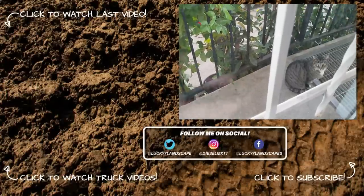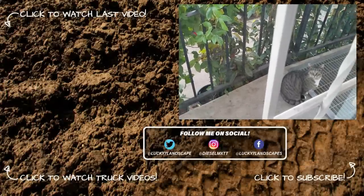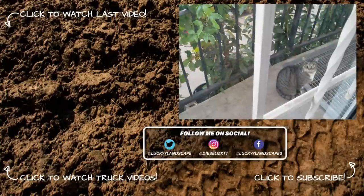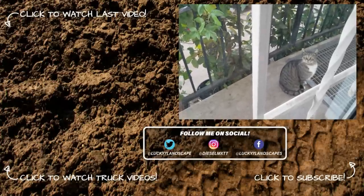Hope you all have a great weekend, and thank you for watching.